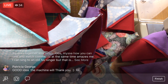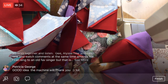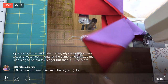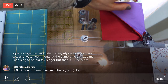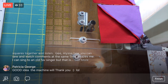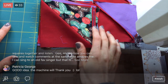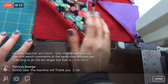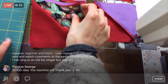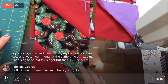How can I sew and watch comments at the same time? Luckily the phone that the comments are on is directly in my line of sight. So I'm kind of looking past it to sew - I can see the comments go by, and when a new one comes up I see movement and glance quick to read it. I've been doing this for going on three years now doing this in the evenings.